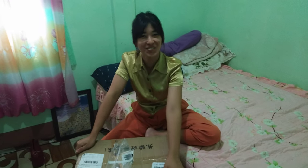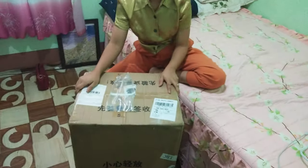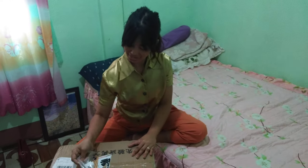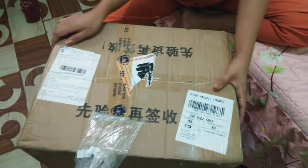Hi guys, this is me again, Vinyang, and today I will do the unboxing of this item. This one is from my sponsor, so let's unbox this!